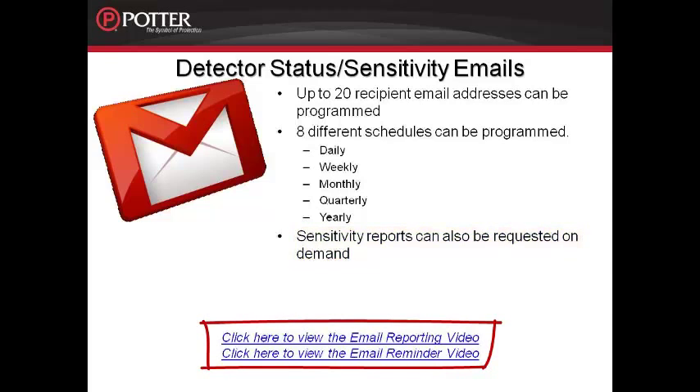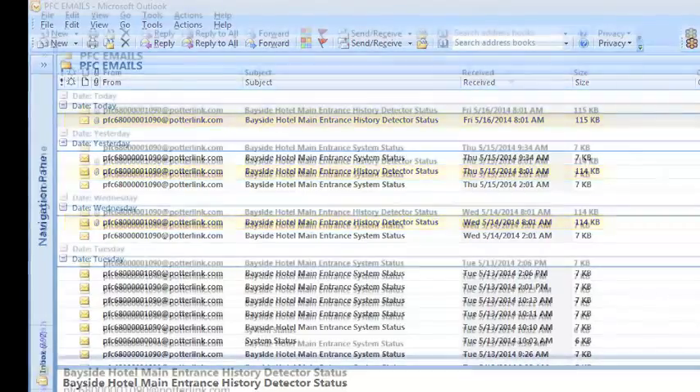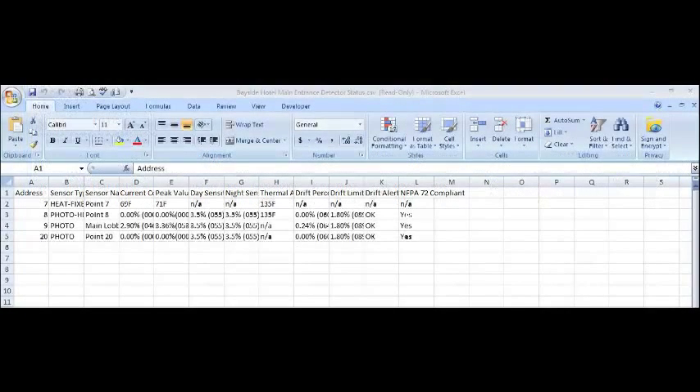Please refer to the email reporting and email reminder training videos for details on programming these emails. I have the sensitivity report and the history report coming to me every morning at 8 o'clock, attached as either an Excel file or a text file. When you open either one of these files, it's going to look like the report pulled from the programming software — it has all the information of the detectors attached: current conditions, peak values, alarm thresholds, how dirty they are, their limit, and whether or not they comply with NFPA 72. In the Excel format, this is a comma-separated value file which will open in Excel. Once open, you can customize it to look exactly how you'd like for a great sensitivity report.